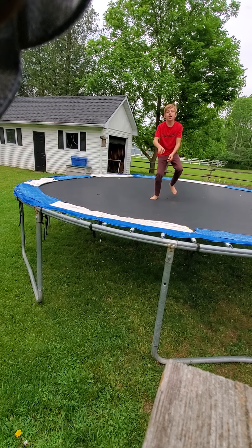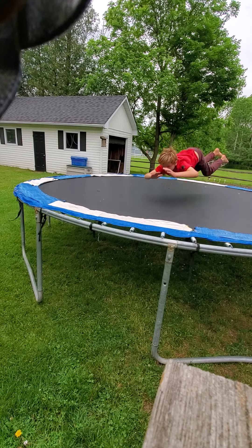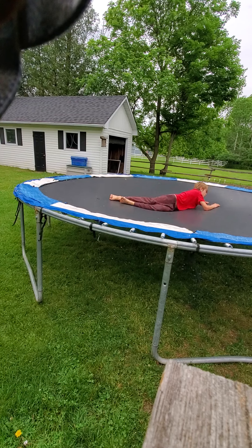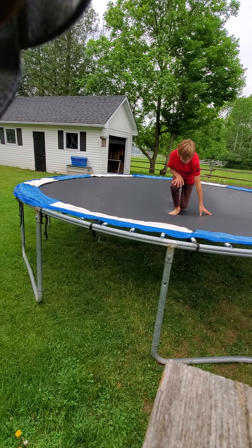As high as you can — just that motion. Quick. See how far you can land. That is pretty fun.